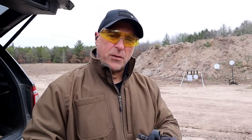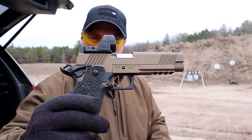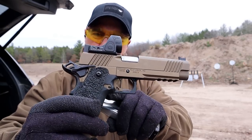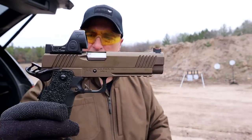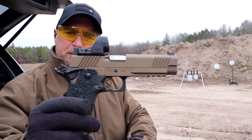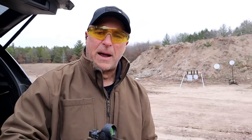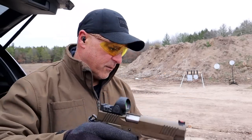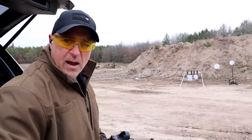Let me show you another one in burnt bronze. This is the same pattern 1911 — the burnt bronze color is what makes it different. I think it looks cool. Same hybrid polymer grip, forward serrations, red fiber optic front sight, Trijicon SRO, ambi thumb safety, but it has an aluminum frame. So when I hold these side by side, there is a clear difference in weight, which is a personal preference. But I really like the way this looks and shoots.